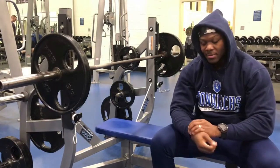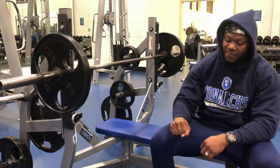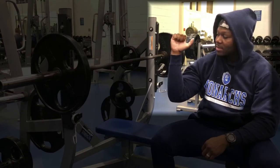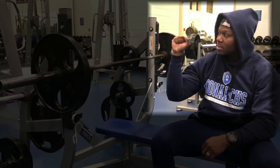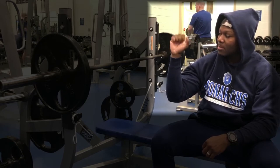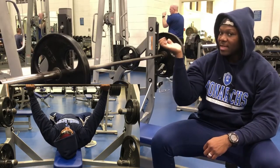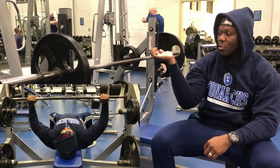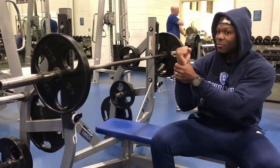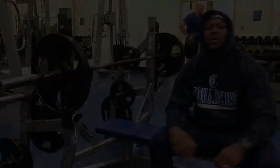Sometimes I use wrist wraps to keep my wrists fixed. You don't want to let your wrist bend back — keep it fixed in an upright position. You don't want to be holding the bar deep in your palm; keep your hands in this upright position. Wrist wraps help you maintain that.